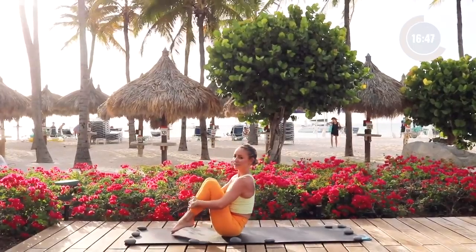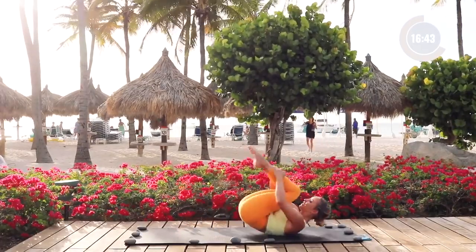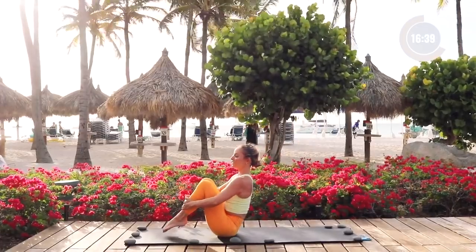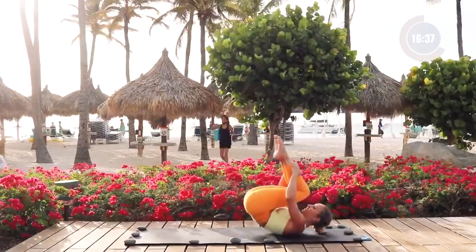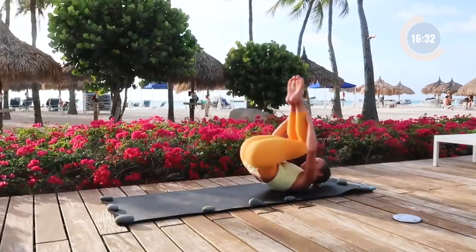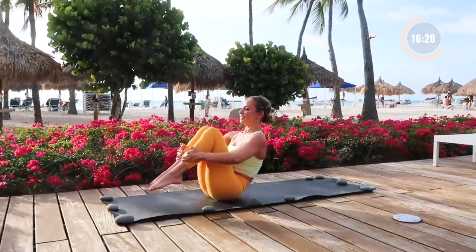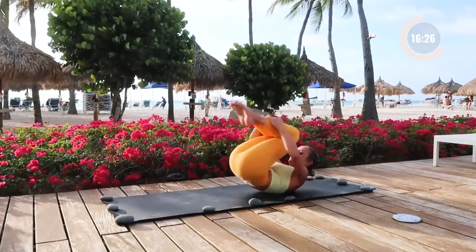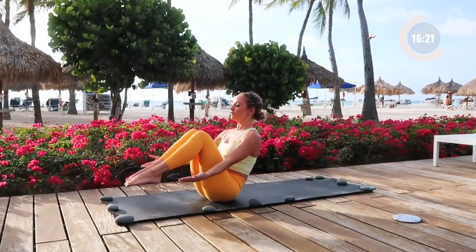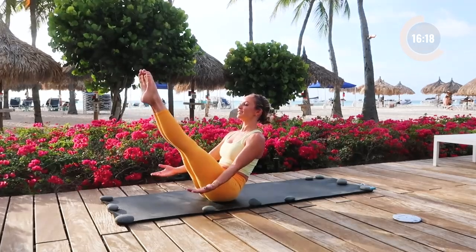Pull our knees in towards our chest, hands on your shins, and we're going to do rolling like a ball. The goal is to keep everything nice and tight and compact. As you roll back and forward, try to balance up on your tailbone. Roll back and roll forward, lift up tall through the chest. Try to keep the toes off the ground if you can. Then reach the arms forward, extend the toes, and straighten your legs.